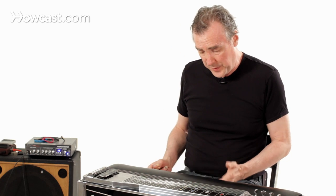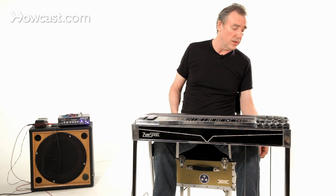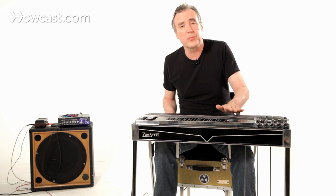What happens is that the pedals — the energy you put into pressing the pedals down, or also applying pressure to the knee levers here (I don't know if you can see them on either side) — these raise and lower the strings by preset intervals.